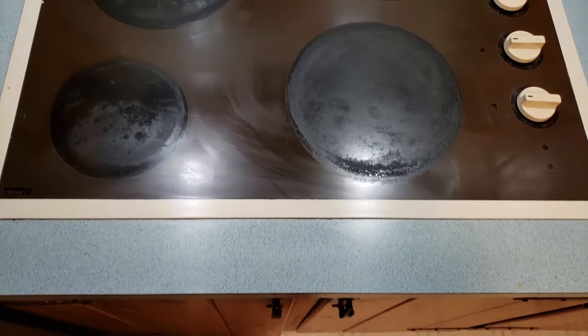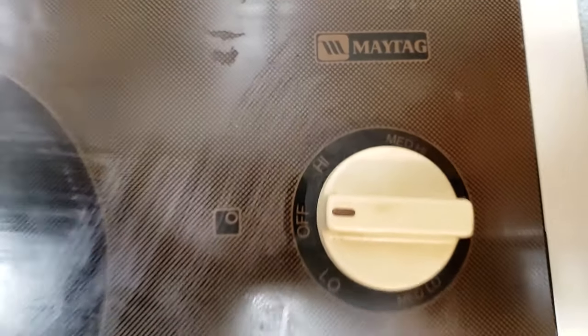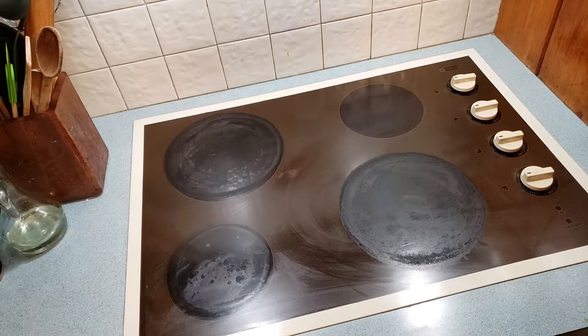Now that I've got all the time in the world, I can actually afford to dig through my archive and find unedited footage. And it occurs to me, I never actually put this video together for how to replace a cooktop. So here we are. Back in my first home, as part of the kitchen upgrade, we replaced the cooktop.